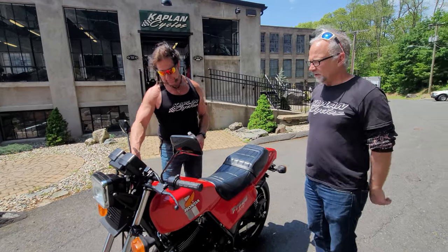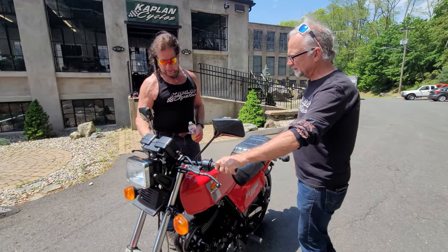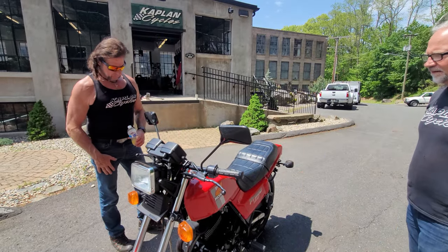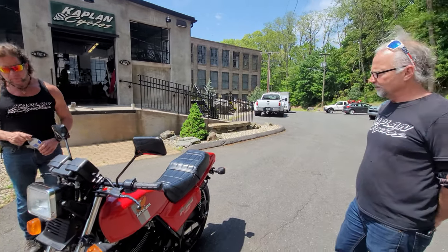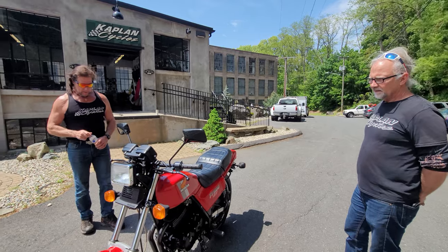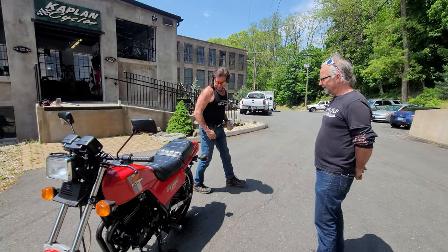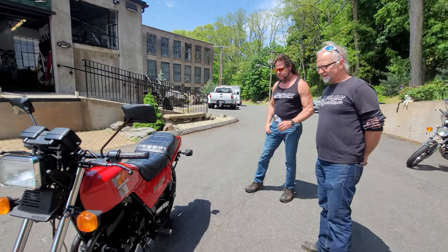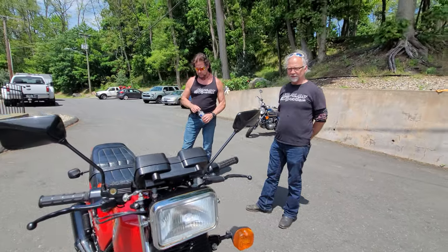Are these factory superbike bars? No, they came with a little bit higher handlebars for the American market, but these are OEM grips. All the details are there. I prefer the bike with a slightly lower bar like that — I think it's totally appropriate for this machine. The bike is absolutely gorgeous. You could ride it across the country today and get there safely. It stops on a dime and gives you a nickel change.